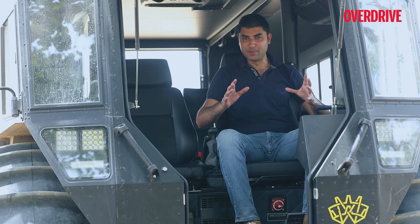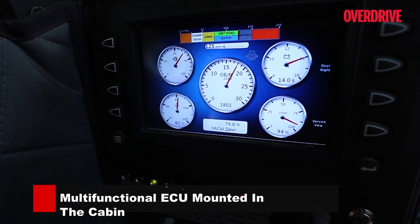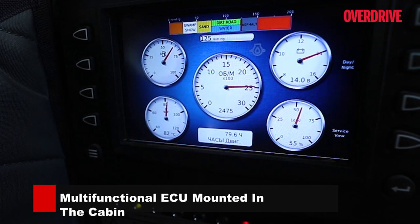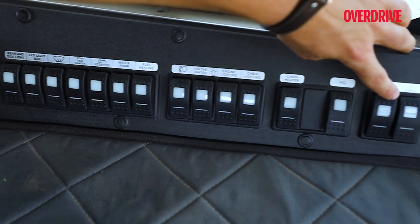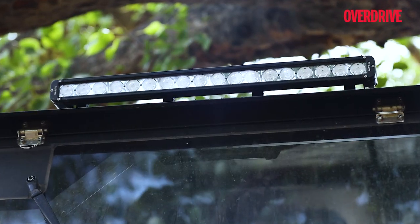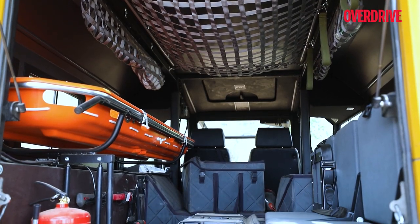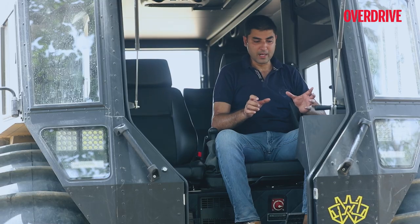The interior is a fairly simple affair. In terms of instrumentation, you get a screen that relays all information — engine temperature, fuel, tyre inflation, etc. The switch gear consists of simple buttons for air conditioning, cabin heater, cabin lighting, water blinkers, a water pump in case of water ingress, and a battery reserve indicator. There are two batteries — a main battery and a reserve — and you get indicators for both.